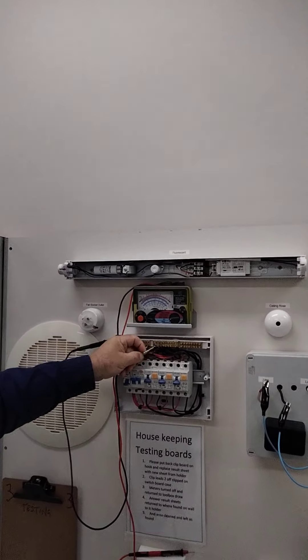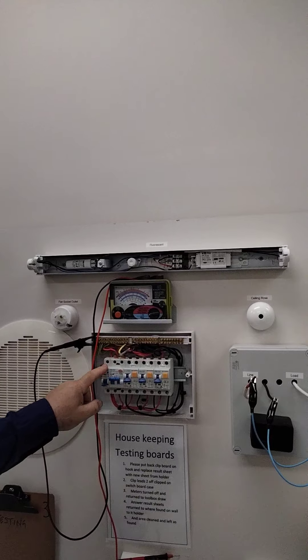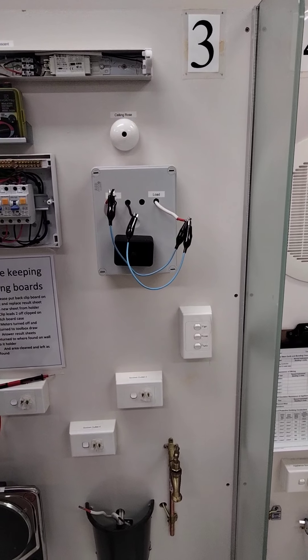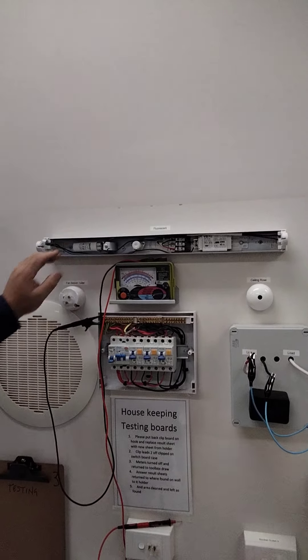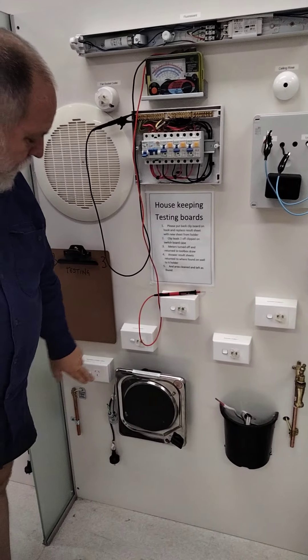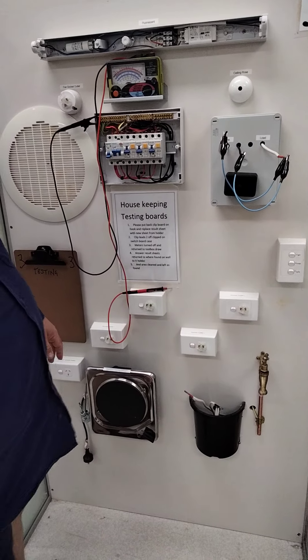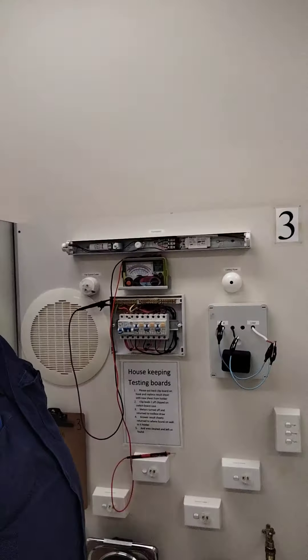The next thing I'm going to do is take the MEN link out. We're testing the whole installation. We also need to make sure all switches are in the on position because we need to include the switch wire going to your fan sockets and fluoro. Make sure we've got all appliances disconnected - sometimes hot water services or things might not be disconnected on a new installation. The idea is just to test the wiring on the installation only. We don't want to get caught with hot water services or other appliances that could already have faults. Turn the main switch on and make sure all switches are in the on position.